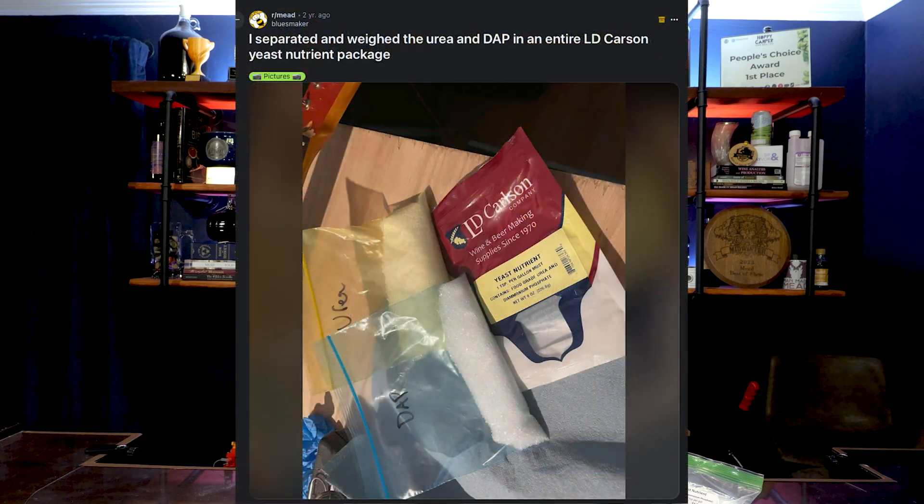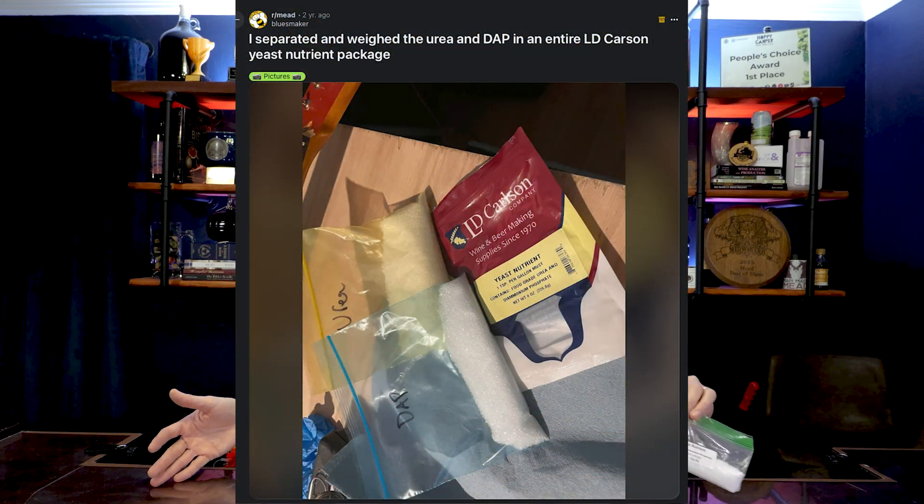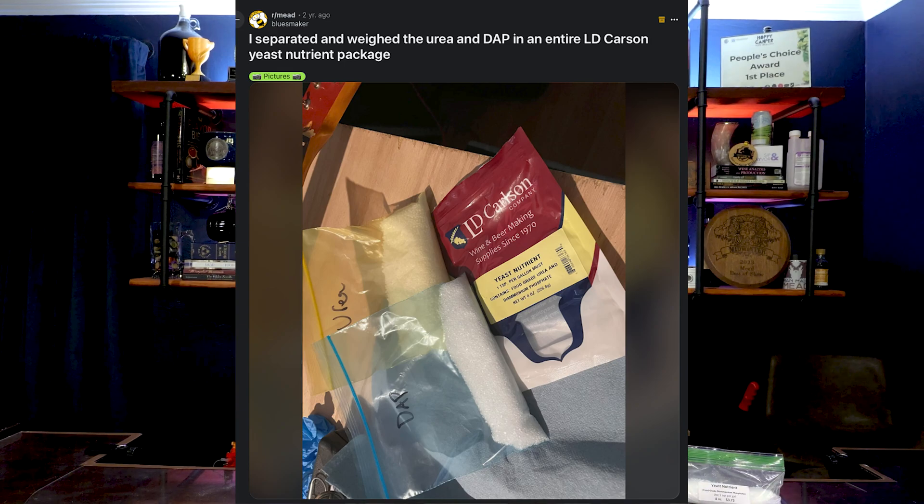There was a Reddit post a couple years ago about a guy who bought a bag of diammonium phosphate and urea combined, and he separated out the crystals — they were different enough — and it turned out to be like a 50-50 blend. The commentary was essentially calling out the seller, saying we don't want to use this. So I prefer to get pure diammonium phosphate.